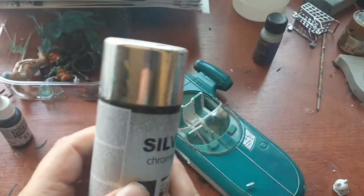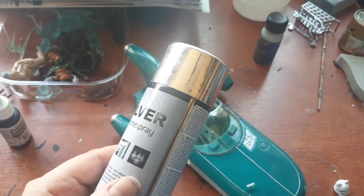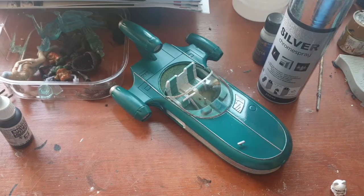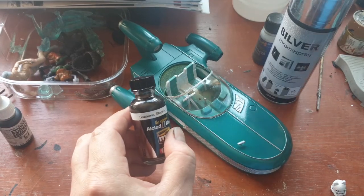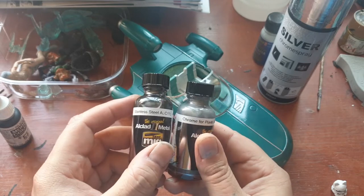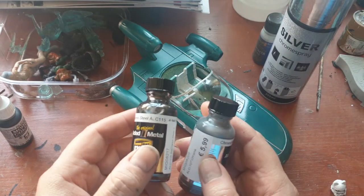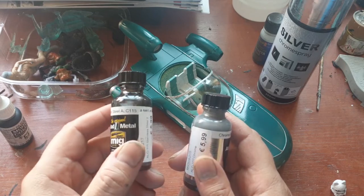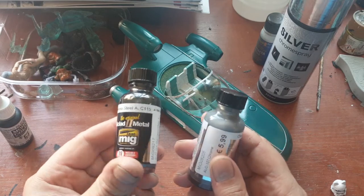The only disadvantage this chrome has is that when you spray a protective layer over it, it dulls down. As you may know, I've bought additional land speeders which I'm also going to paint. What I'm going to use for those will be these bottles — one is stainless steel, and I also got this one which is chrome. These actually look better on plastic than the cheap stuff does. It is a bit more expensive and is oil-based. What you should do is spray paint the parts gloss black first, and then spray them with this. So the next land speeders will be built with these bottles.